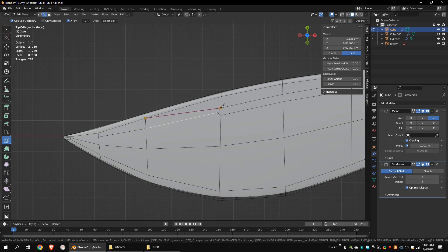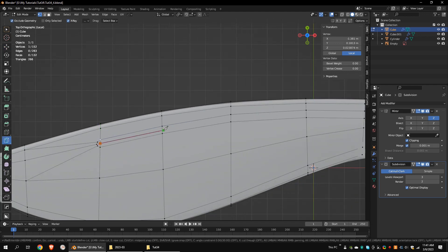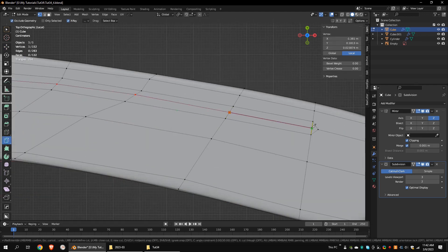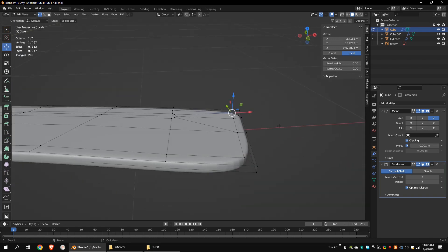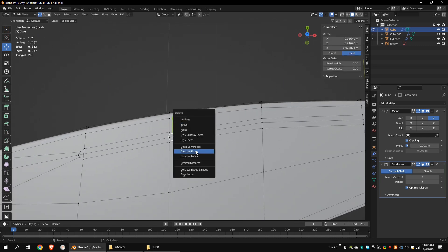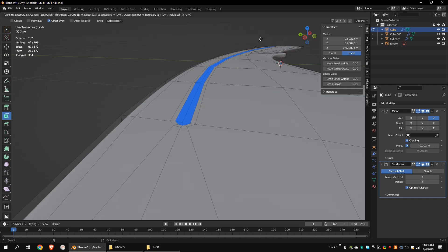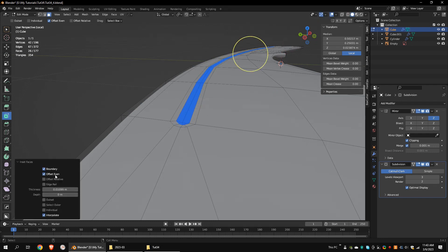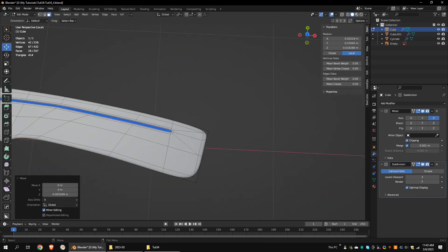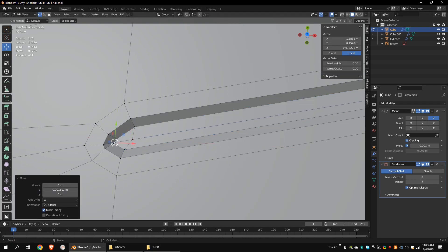Using the knife tool, add some cuts on the model. Press Enter to complete the cut. If you have unwanted vertices, dissolve them. Inset these faces two times. Move the faces down. Let's fix the positions of these vertices. Now we have a clean line on the knife.